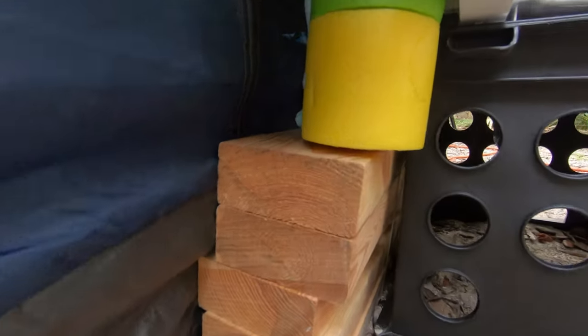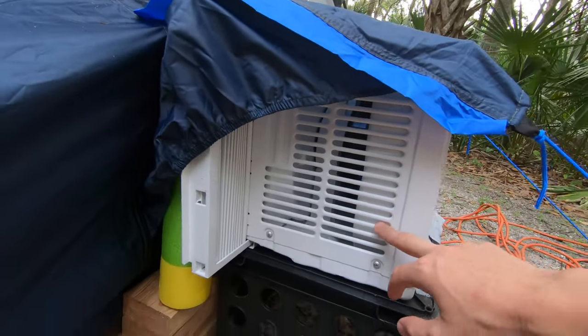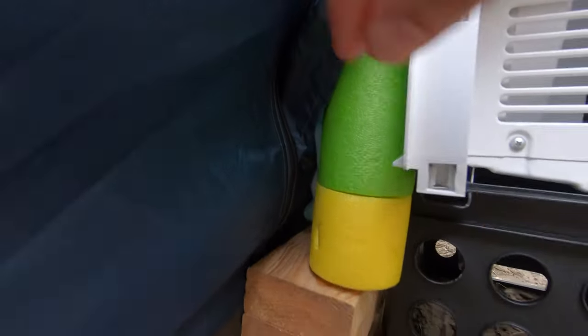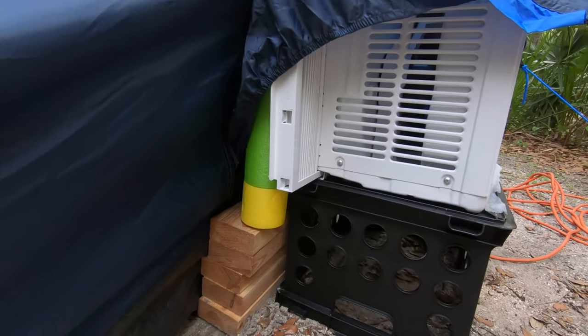I have it propped up against this milk crate because the vent — it's a mesh vent — comes up a good maybe foot or two from the base of the tent. So you need to have the AC unit propped up against something so it's level with where the mesh is. I have some plywood I picked up at Home Depot to help prop things up.